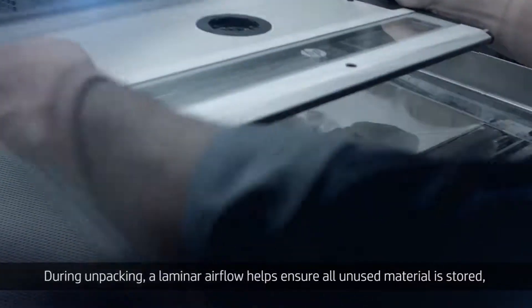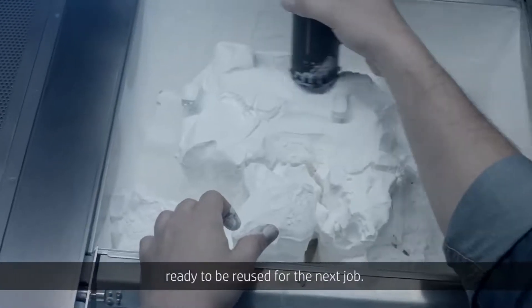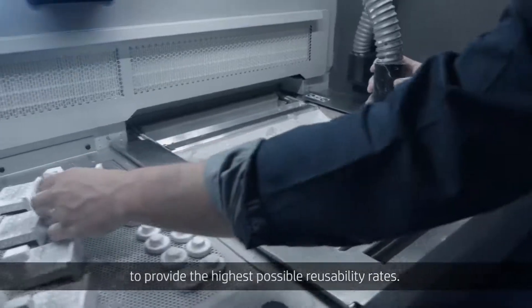During unpacking, a laminar airflow helps ensure all unused material is stored, ready to be reused for the next job. Any remaining unused material can be recovered manually to provide the highest possible reusability rates.